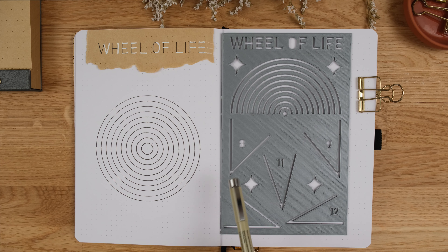Think about how many categories you'd like to have on your wheel based on what a balanced life feels like to you. This stencil can then be used to draw out 8, 9, 10, 11 or 12 segments to represent your categories.